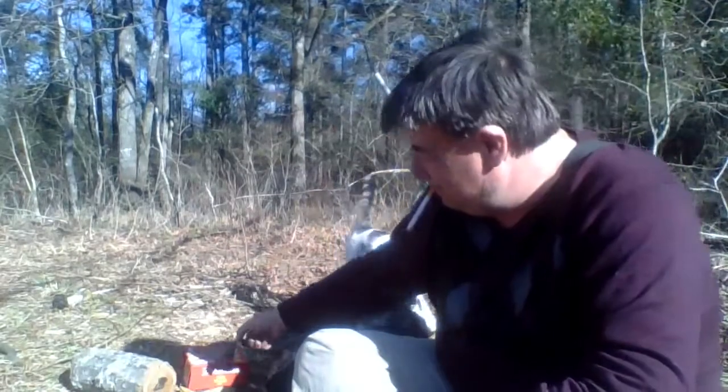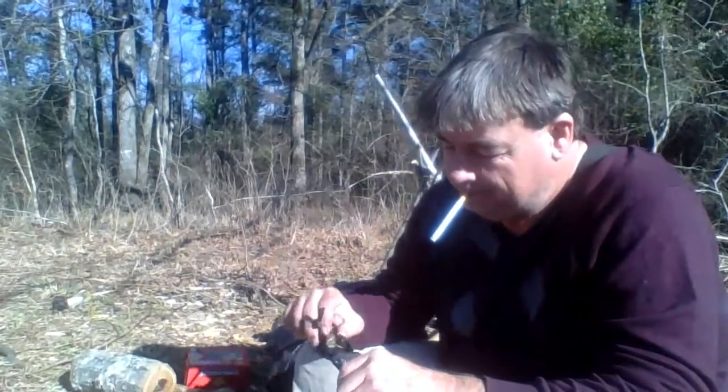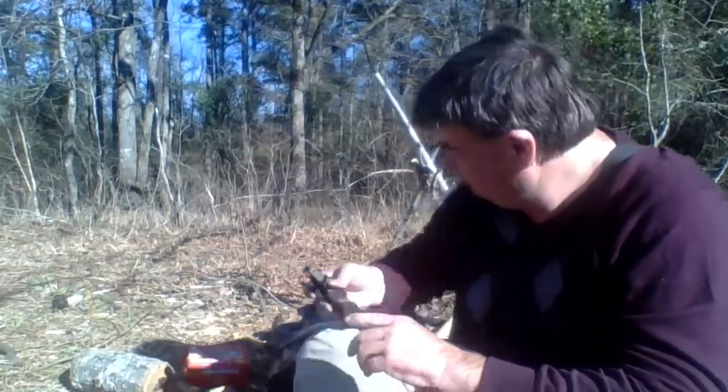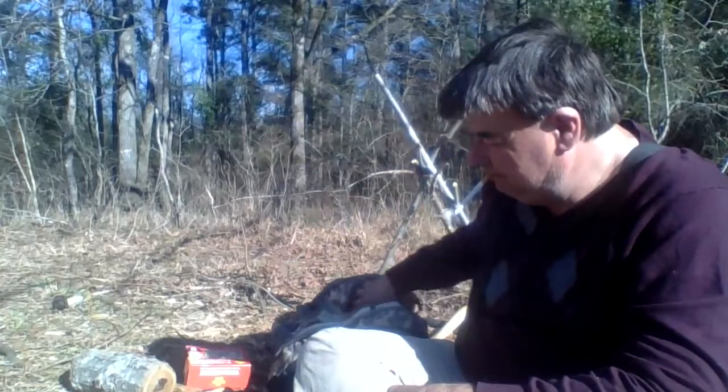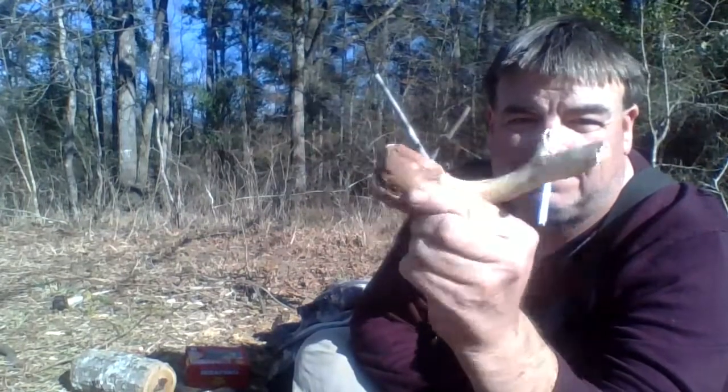Got me some good fat wood. That was just so pretty I thought I can make something out of it.